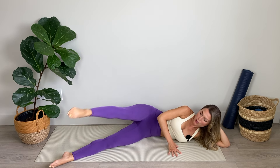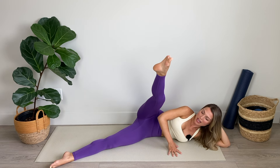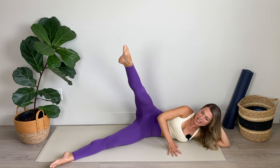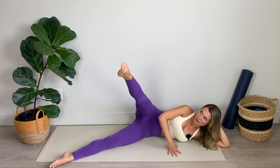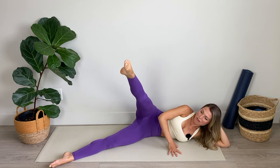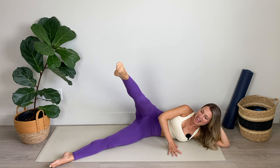Two, last one. Move your leg to the center and hold it there. From here we're going to draw small circles forward — for ten. Seven, six, five, four, three, keep that leg elevated, and one.